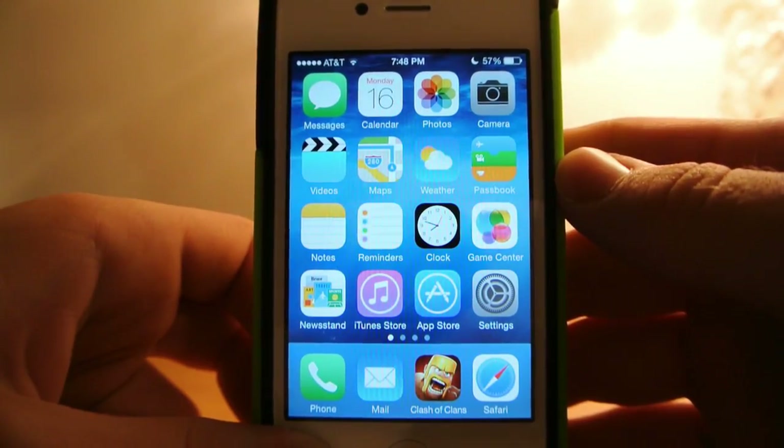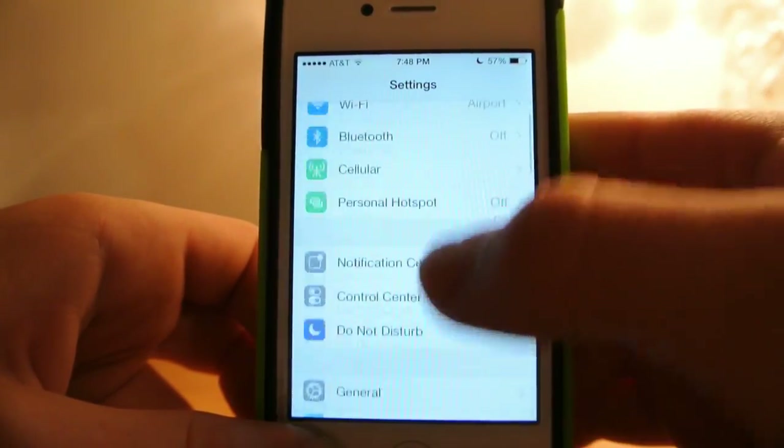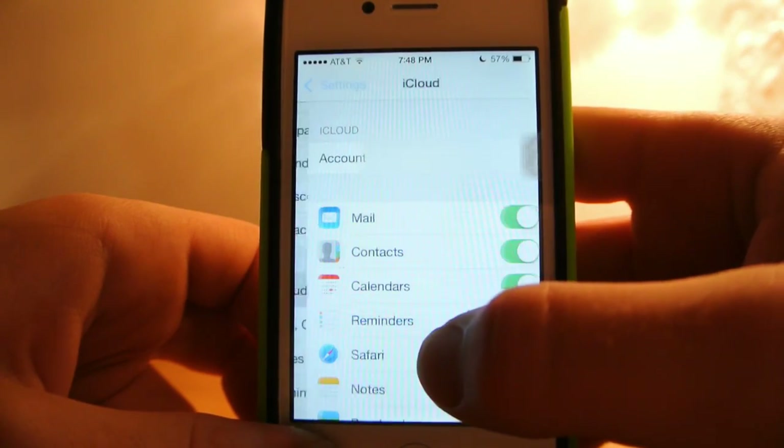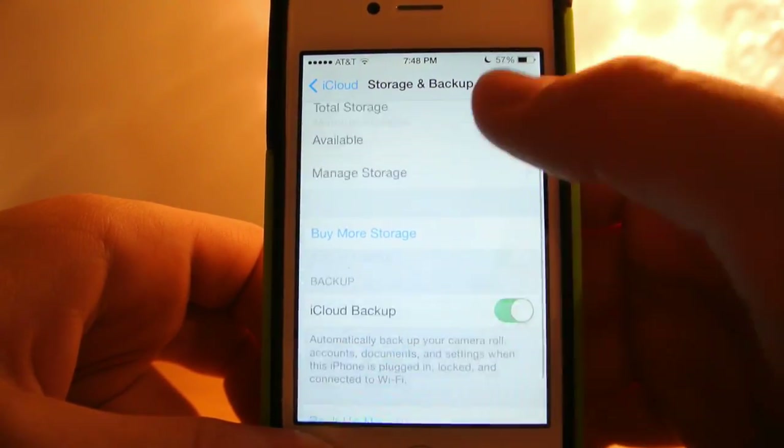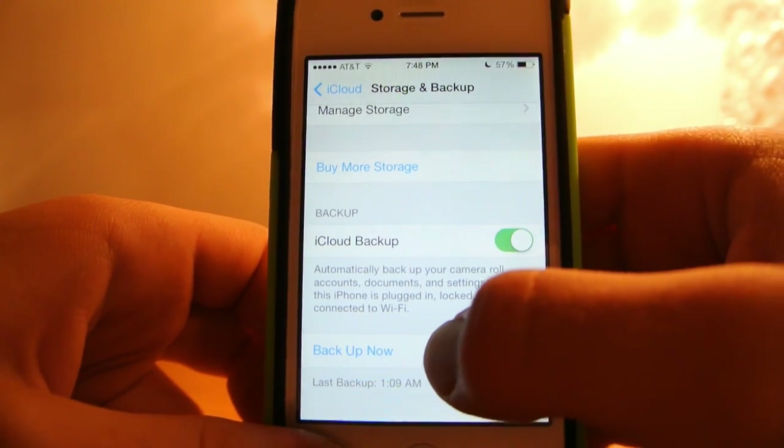The first thing you need to do is open Settings, scroll down to iCloud, scroll down to Storage and Backup, and then you have to hit Backup Now.